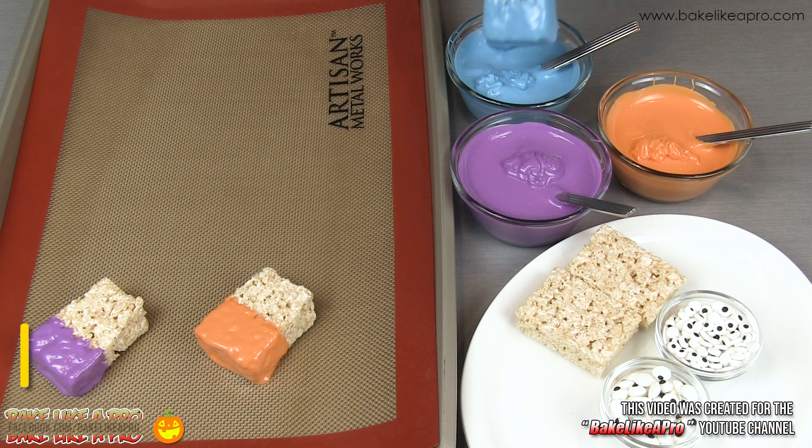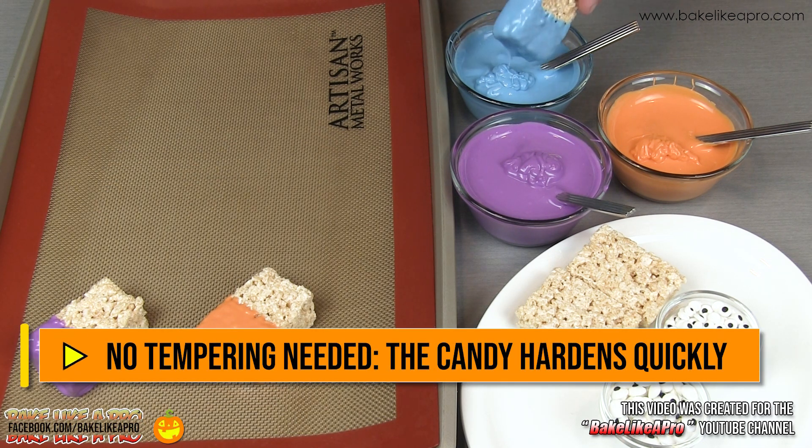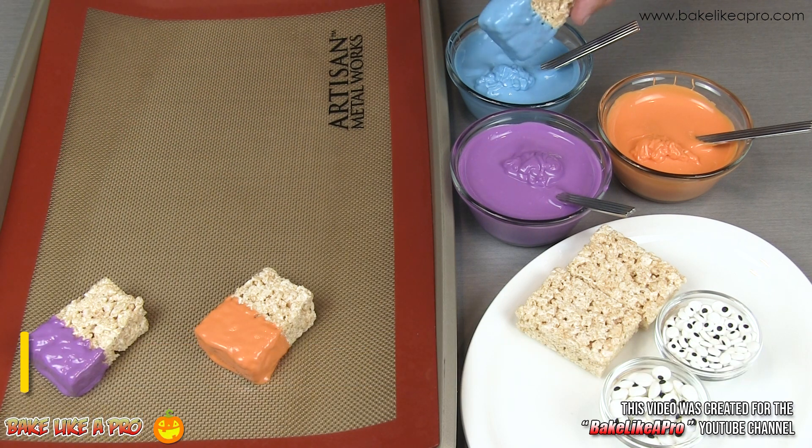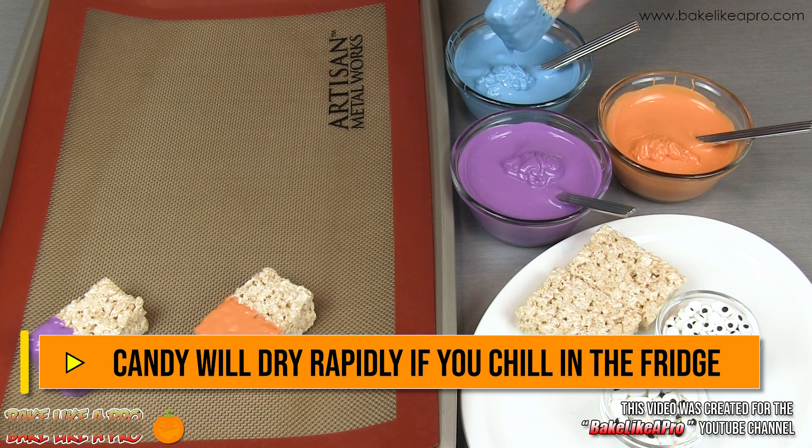These candy melts require no tempering, so they will just harden up on their own. If you're in a rush you can place them in the fridge for five minutes and they'll be very very solid.